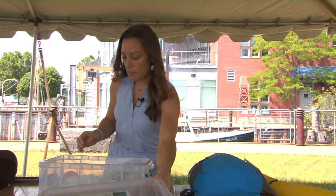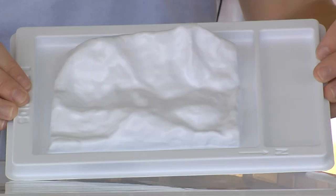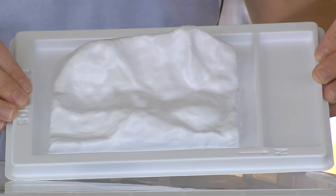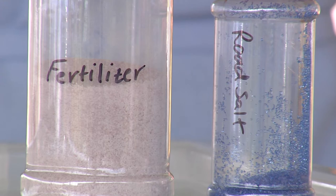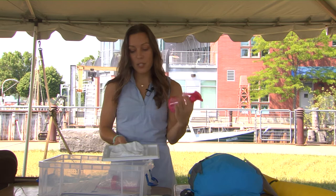Our first kit is meant to be completed at home — this is our Watershed Explorer Kit. The culminating activity is using this tabletop watershed model to evaluate how runoff occurs and how nonpoint source pollution can impact water quality. In the kit, there are a couple of shakers with different materials: one is meant to be a fertilizer and one is meant to be road salt. You're going to sprinkle these on the model across the landscape where they might naturally occur, and then you'll have the opportunity to make it rain.